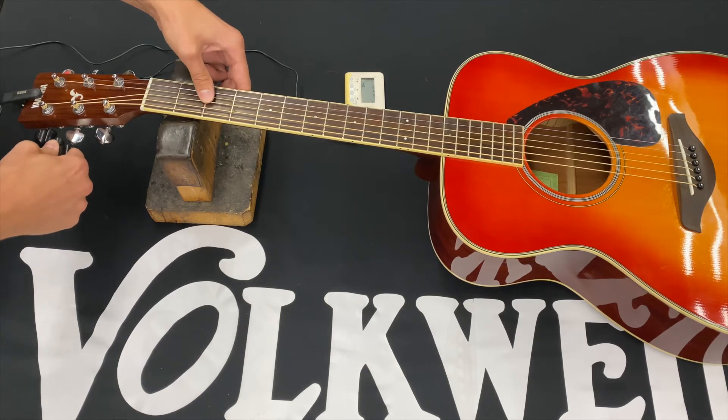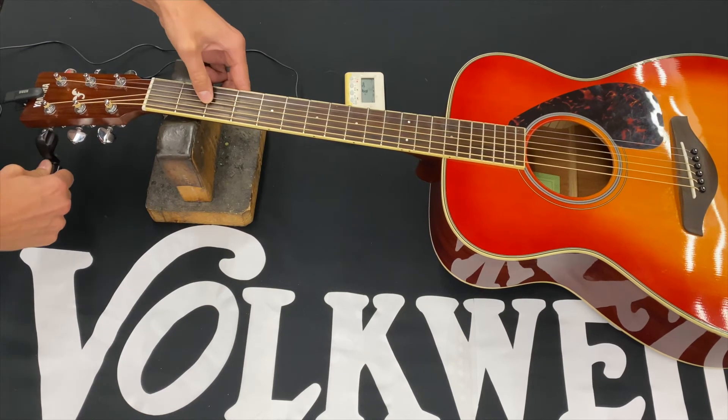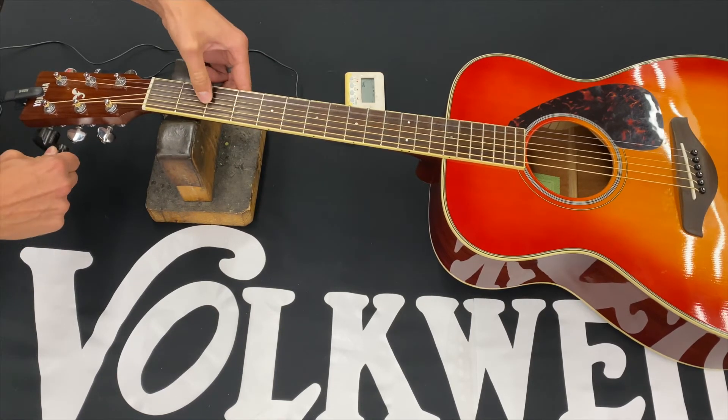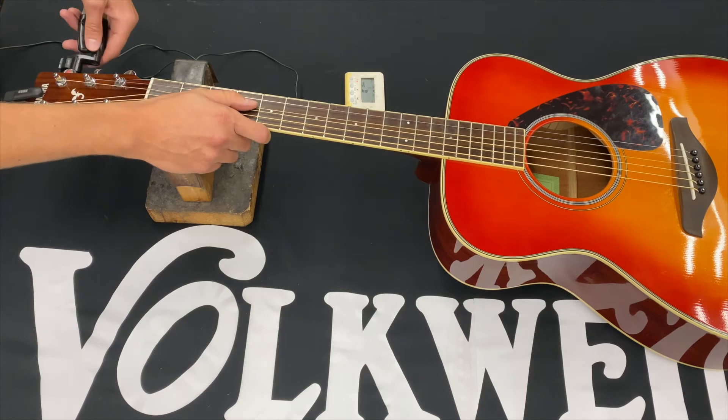Okay, that was the A. Now we're going to go to the D, the fourth string. Now we'll go to the third string, the G.